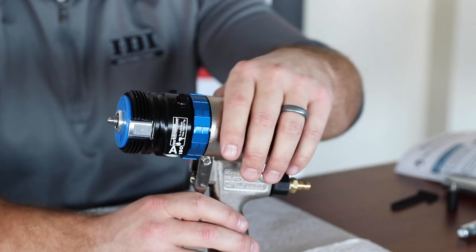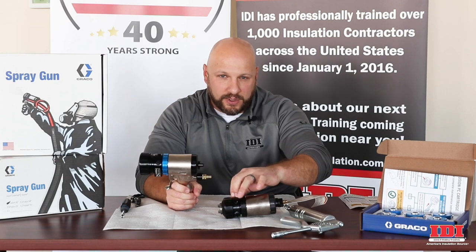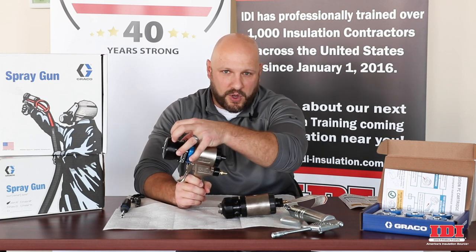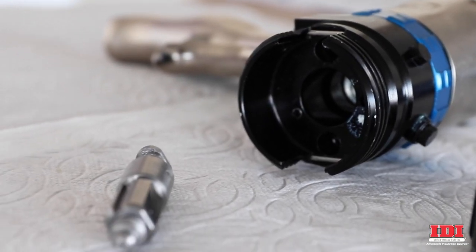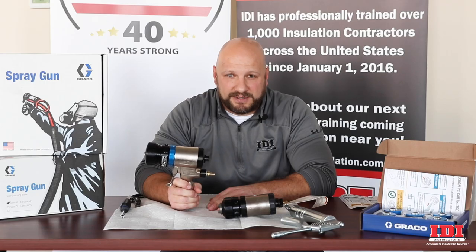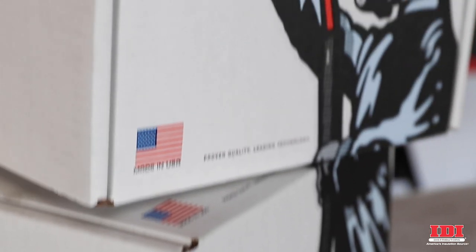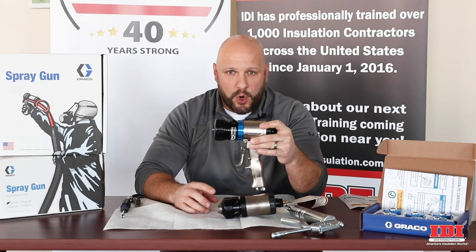The idea with this new gun is that we want to be able to combine a lot of the little parts — O-rings, springs, and screens that go into here — and combine them all into one disposable cartridge. What I want to do in this video is show you some of the breakdown and reassembly, talk about the cartridges a little bit, how long we can expect them to last, how many sets of foam we think we can get, and the way that this gun is offered — either as a complete gun or you can buy just the front end.